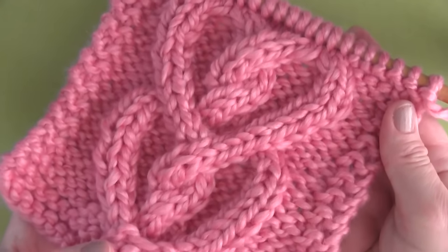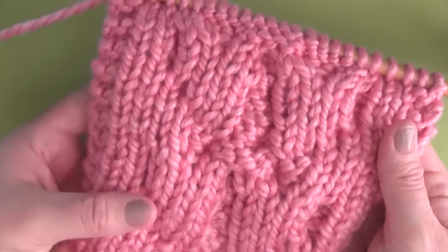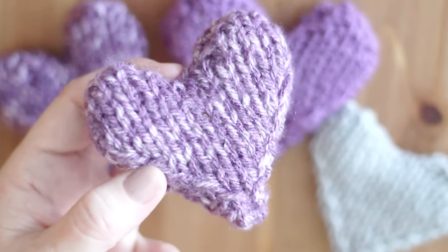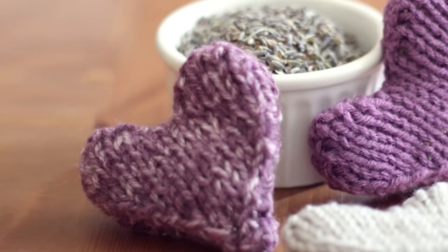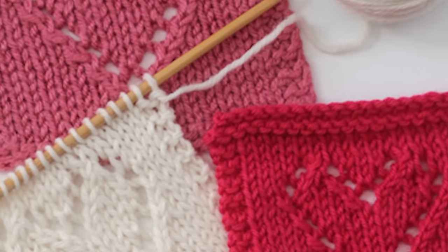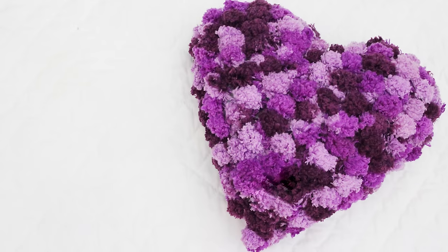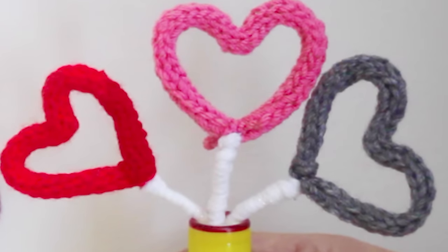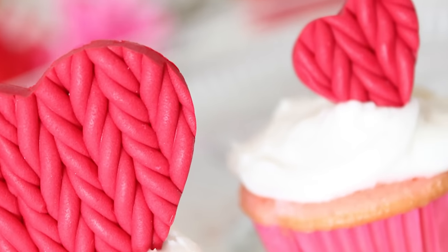Here is how the cable pattern looks on the right side of the work, and this is what it looks like on the wrong side. And if you're in the mood for love, I have some more great heart patterns to check out: puffy heart softies, lace heart patterns, a pillow, a cute little heart project made with I-cords, and even some knitting-inspired cupcake treats.